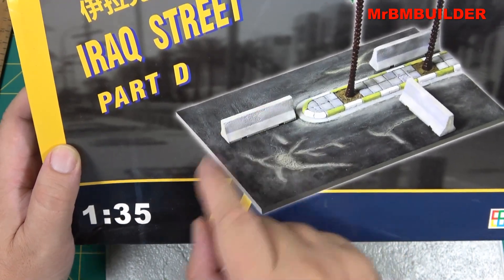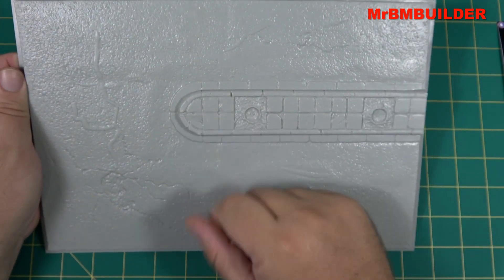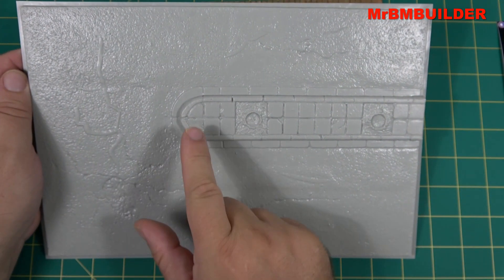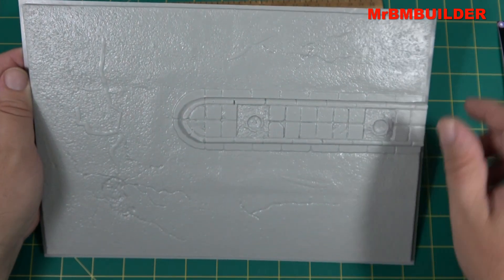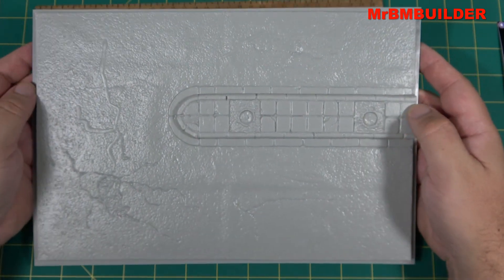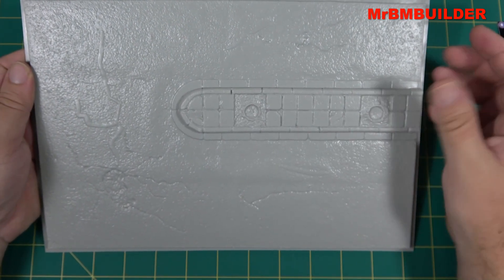The best part about this base, I think, is the island in the middle and the paving. It'd be pretty annoying to putty and make that yourself — that's probably going to be your most time-consuming part if scratch-built — so I think that's the biggest advantage to this kit.